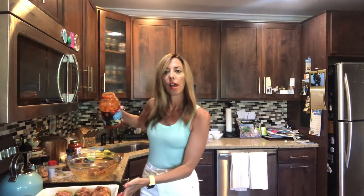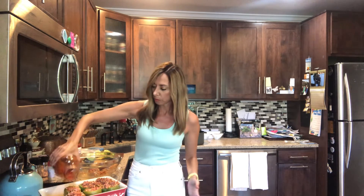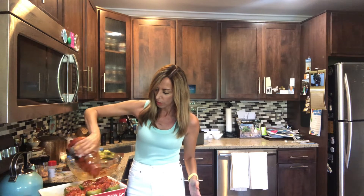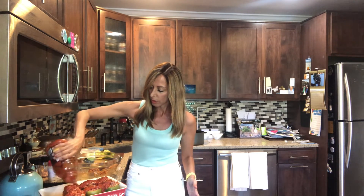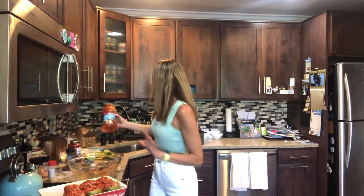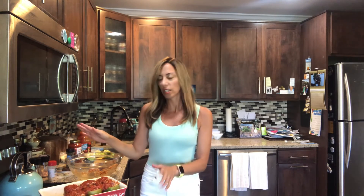Your final step is to pour sauce over the top of the peppers — just go all the way around. When this bakes it creates this amazing juice at the bottom that's just to die for. Cover them with aluminum foil and bake at 350° for about an hour. Take them out, let them rest for a minute, and that's it — enjoy!